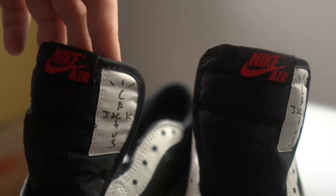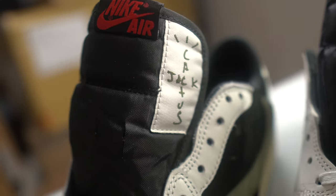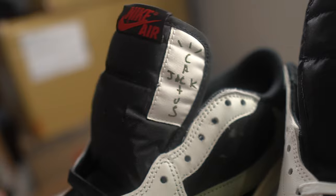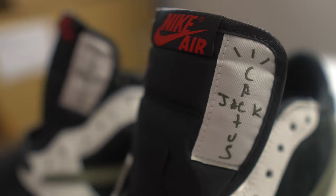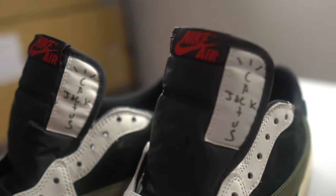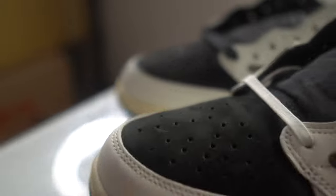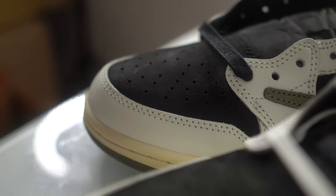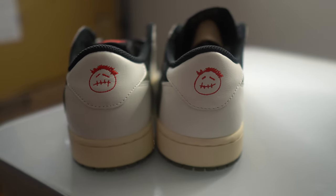Back to the stitching — notice the stitching on the fake: it's not properly stitched, not all nice and neat. On the real pair it's stitched much better and more aligned. The fakes are a lot sloppier. You can really notice the shape difference too — the toe box on the real versus the fake. The black suede is definitely higher quality on the real pair, and the overall shape is just off on the fake.